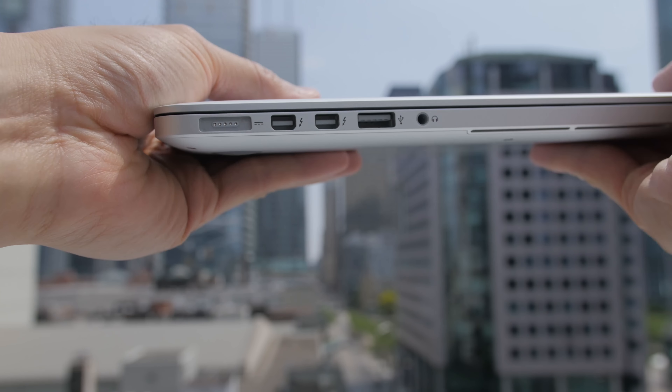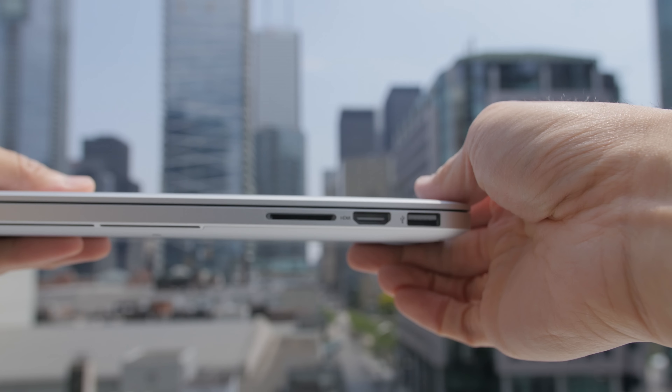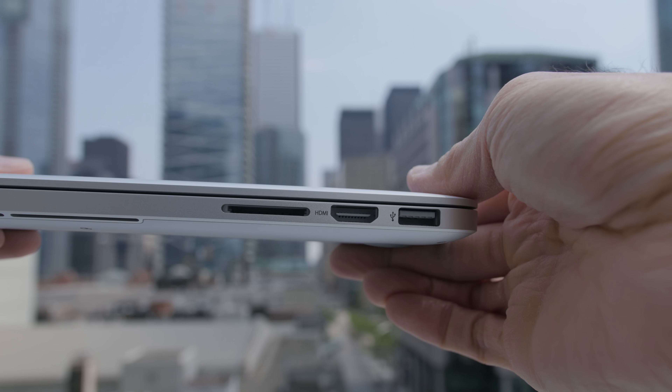Aside from these changes, everything else is the same. The design is the same, the screen is the same, and unfortunately the ports are the same — there's no USB-C port like the 12-inch MacBook.